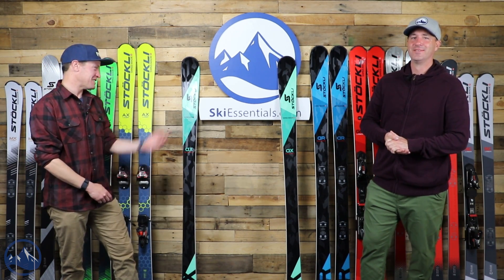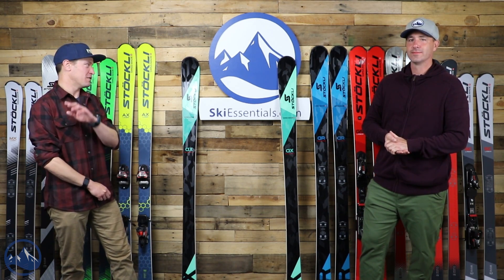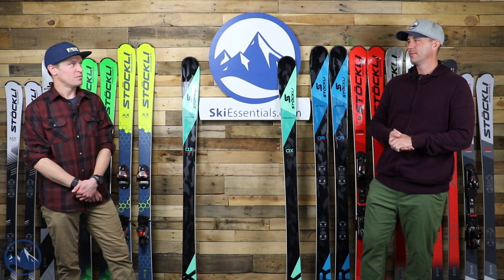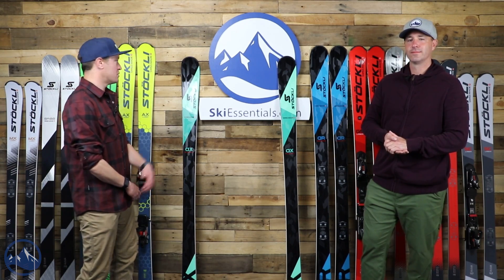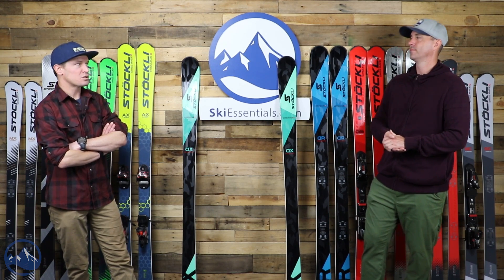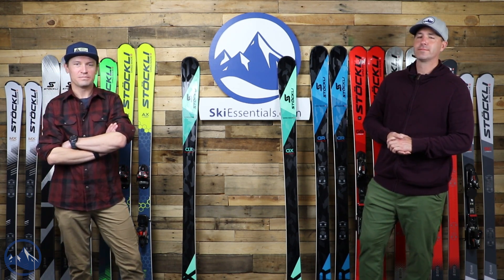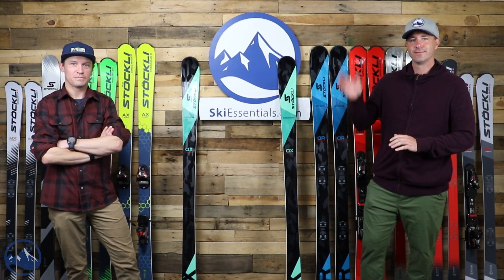That goes to show how much Bob and I like this ski — our conversation pretty quickly went to what color Pivot are you going to choose. That's what I stay up at night thinking about. So that's it. I think we covered most everything. Certainly let us know if you have any questions — I know there's a lot of curiosity about these skis. Let us know if you're curious about anything else or any of these other skis up here. We'll almost certainly talk about the AR at some point, and the WRT Pro — that's a cool one too. So let us know and we'll talk to you soon about more Stokely skis. Bye.